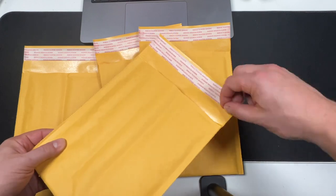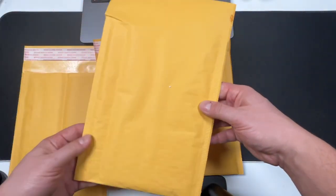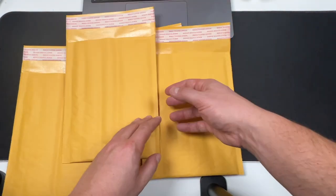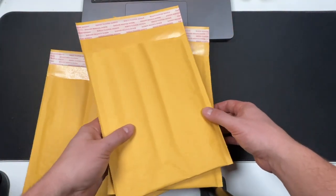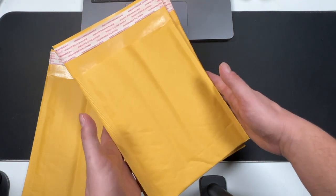It has a strip here so you just basically peel this off and close it. They're 6x9 and come in different bundles, but this one right here is what I've been using lately and it's been great. I haven't had any issues at the post office, so if you are in the market, this might be for you.